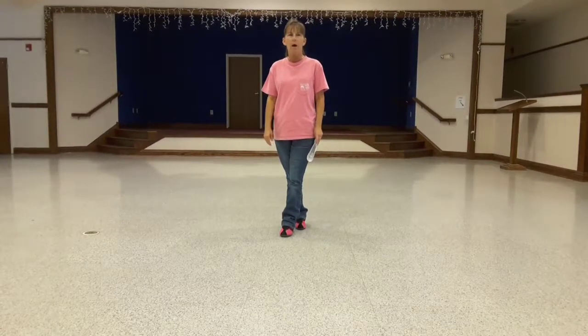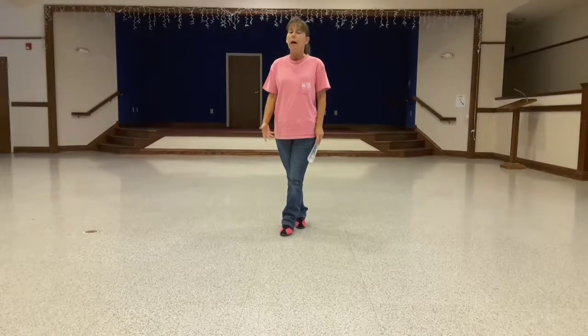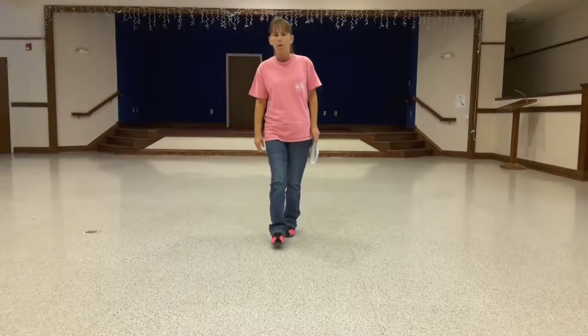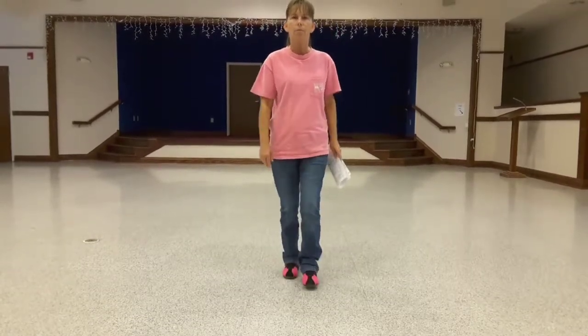Second eight count, you're going to do a side rock. The easy version is a shuffle forward, but the choreography is a step like step. I taught the easy version, so it'll be side rock, shuffle forward, side rock, shuffle forward.